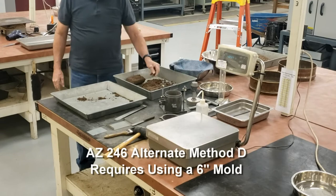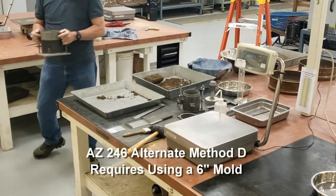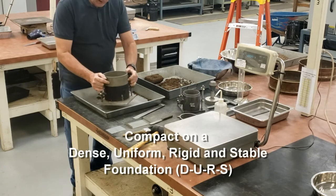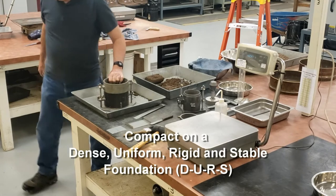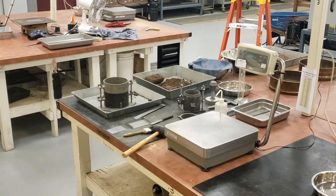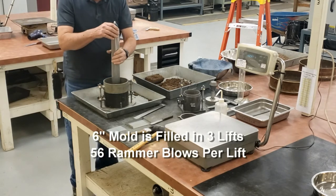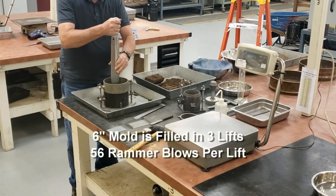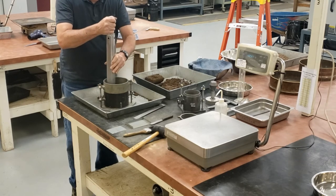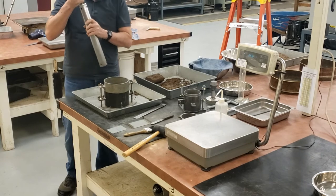For alternate method D, we're going to compact it in a six-inch mold this time, on a dense, uniform, rigid, stable foundation. There's going to be 56 blows per lift. As we do this, we need to make sure we cover the entire surface of the material in the mold. So we're going to have to compact it around the edges and in the middle — 56 blows per lift.